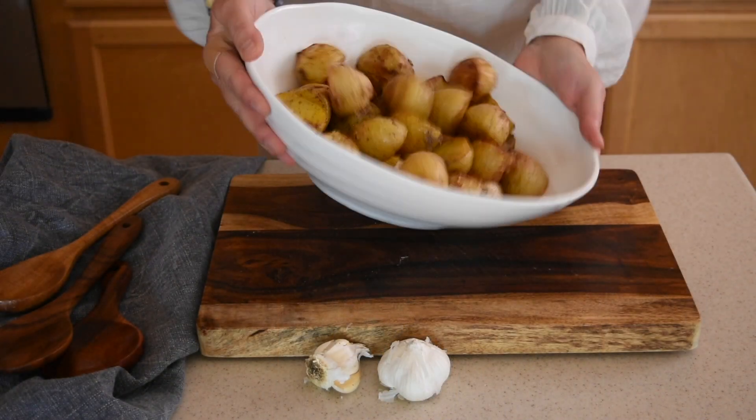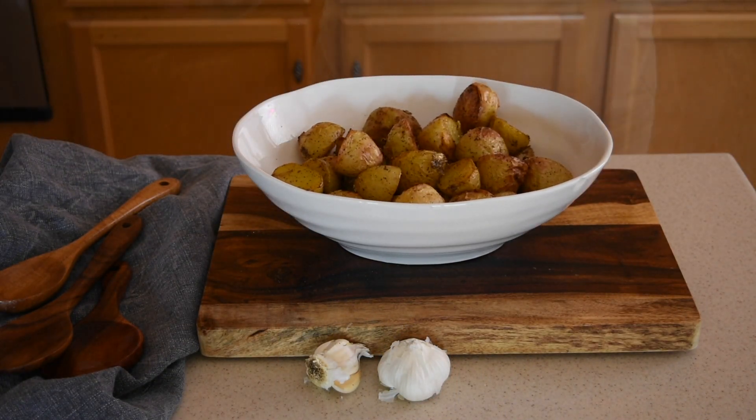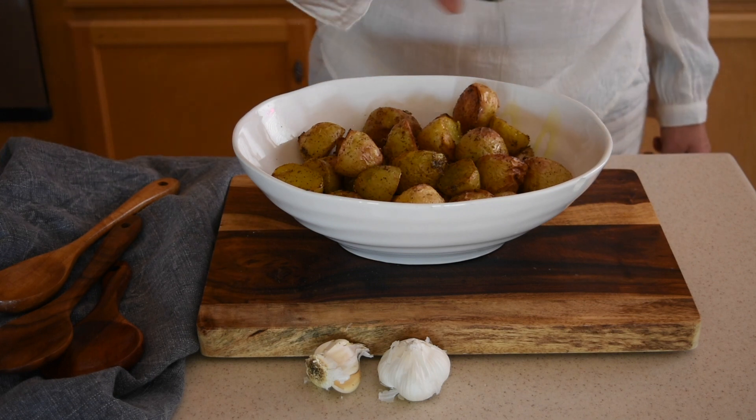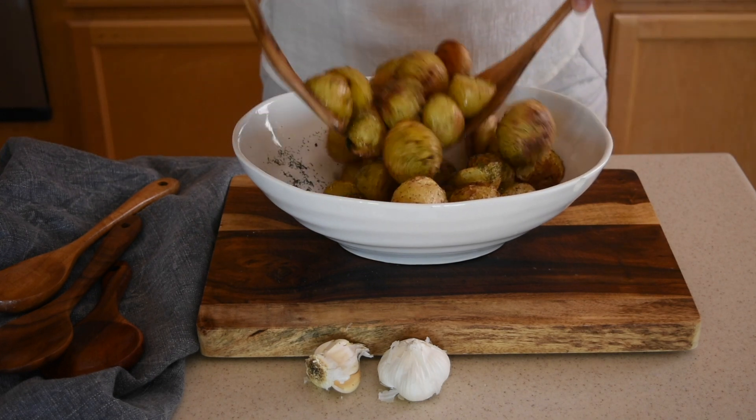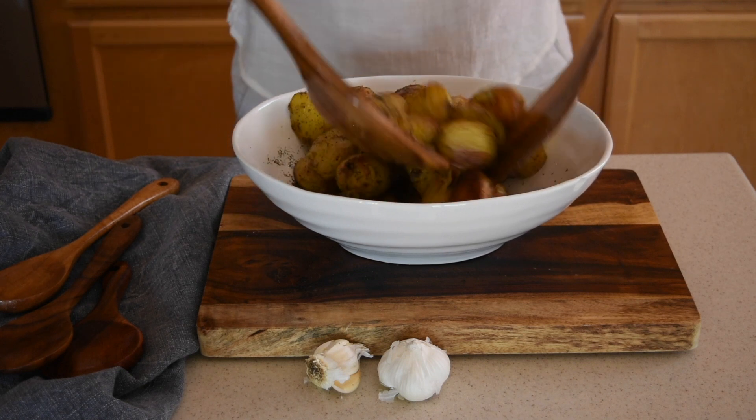And finally, place the baked potatoes in a large serving bowl where we will do the final seasoning with the dried dill. I promise you, you will absolutely love those potatoes. I even sliced them in my scrambled eggs for breakfast. Delicious!